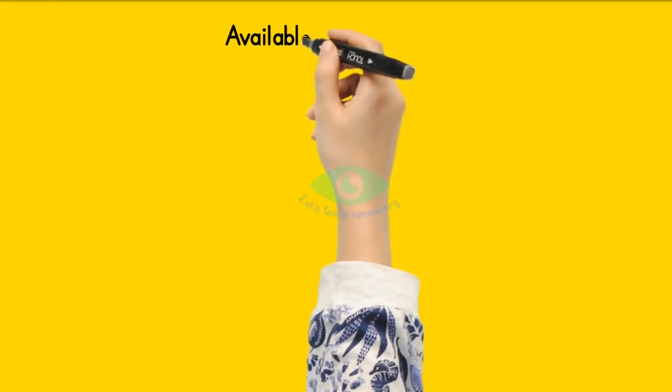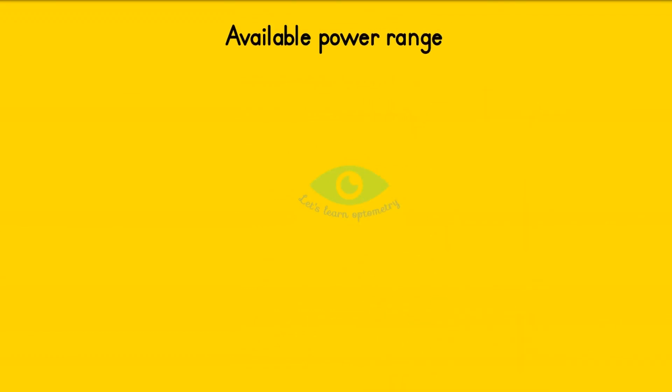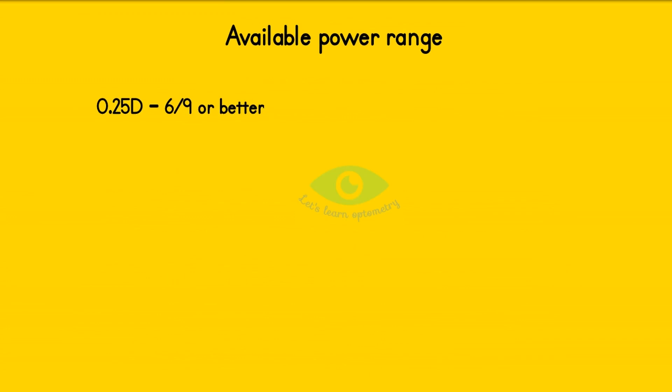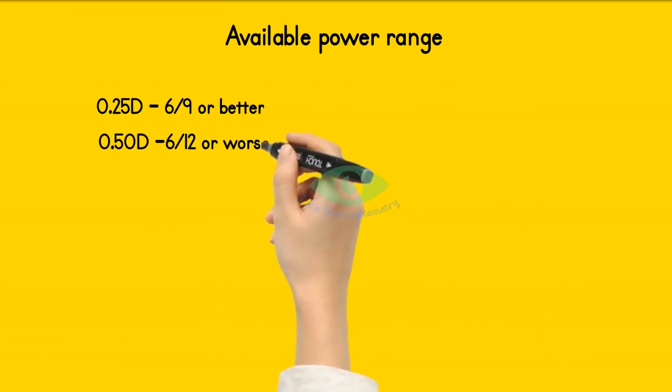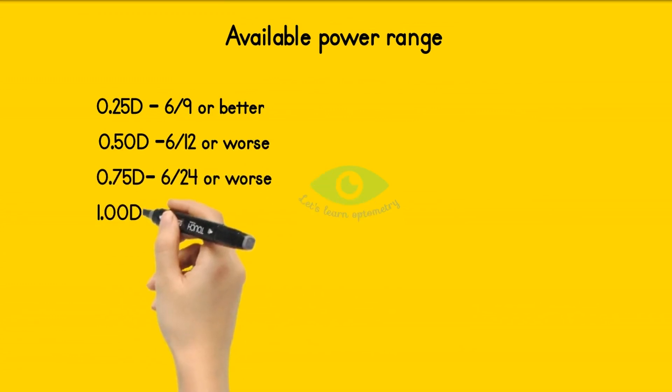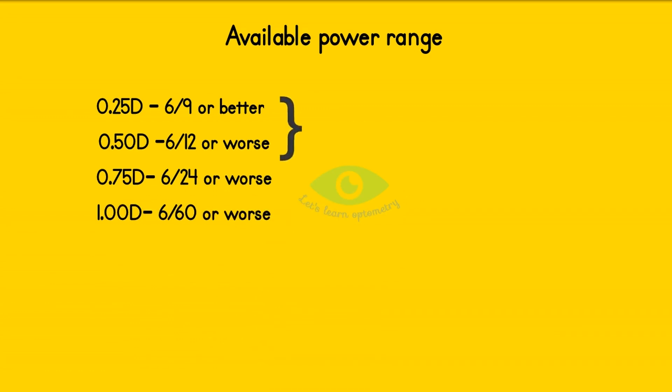There are different JCC power ranges available and we have to choose the power based on the patient's best corrected visual acuity. Use 0.25 diopter if the visual acuity is 6/9 or better. Use 0.75 if the visual acuity is 6/12 or worse. Use 0.75 if the visual acuity is 6/24 or worse, and use one diopter if the visual acuity is 6/60 or worse.